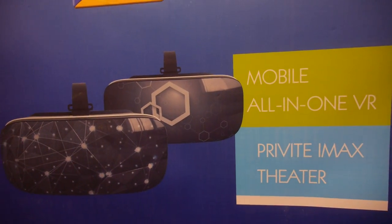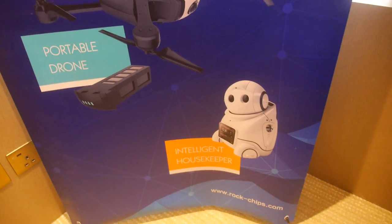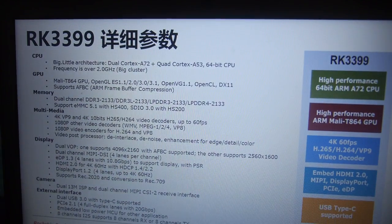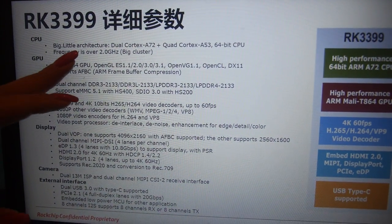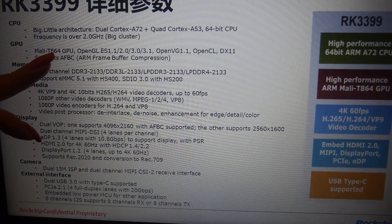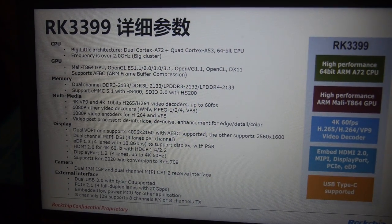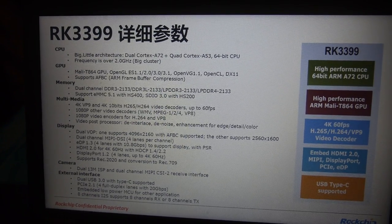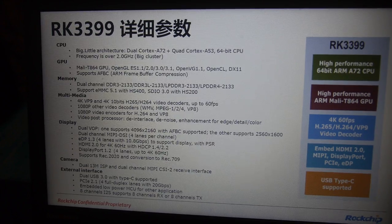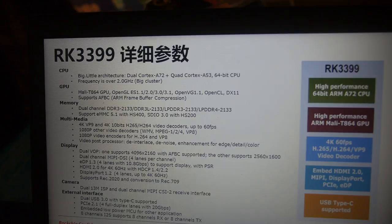We're talking about all-in-one VR, drones, and robots. Looking at the specs, you can see the big.LITTLE architecture and the 64-bit CPU. The GPU is the latest modern GPU — the 864 series. This represents a significant jump in performance compared to the 3288, both for the CPU and for the GPU.